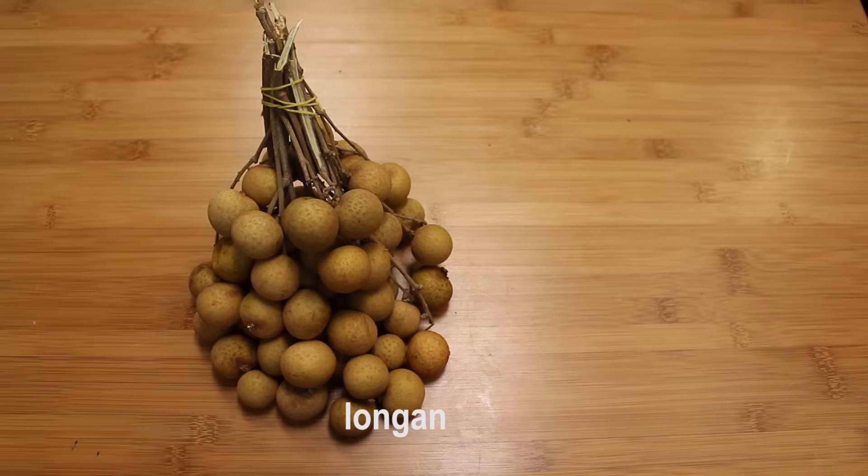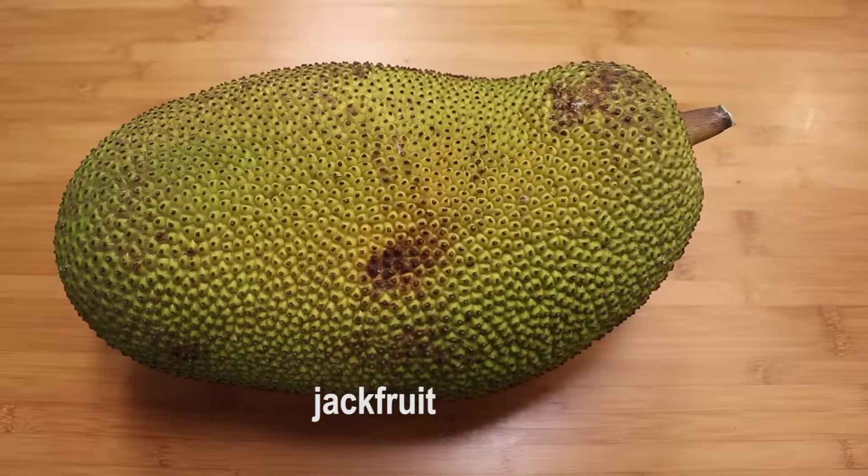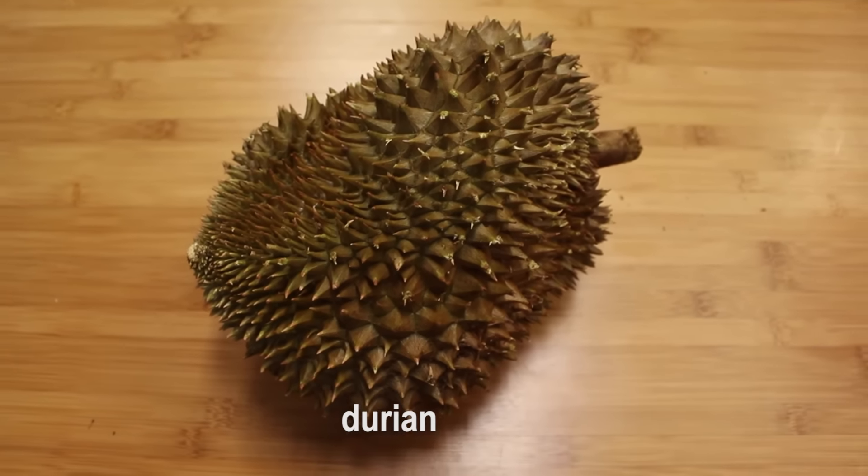Longan is often used in Asian soups, snacks and desserts. This is a ripe jackfruit. In Southeast Asia, durian is king of fruit — love it or hate it.